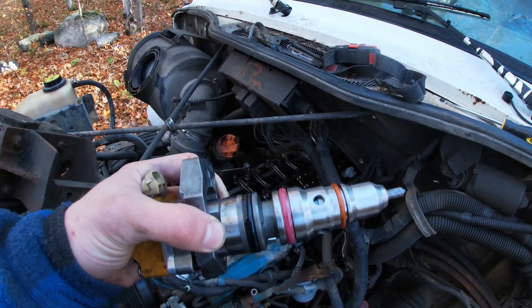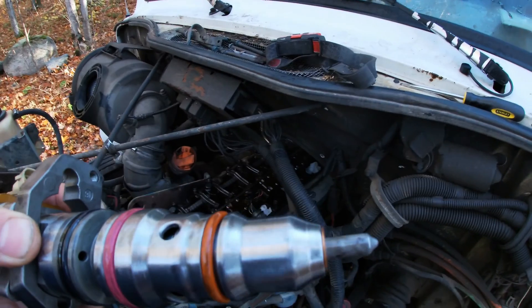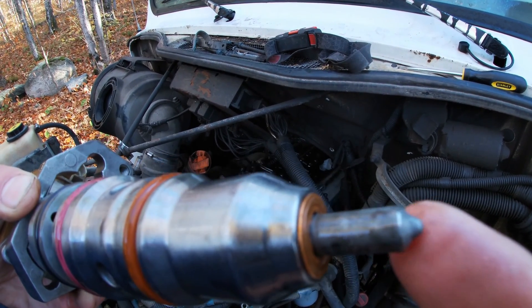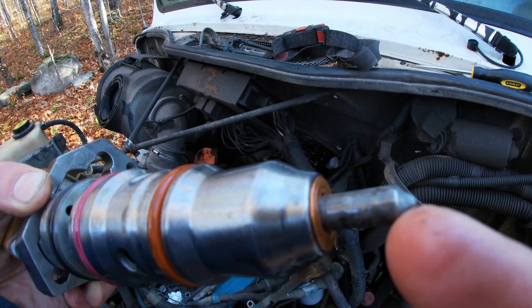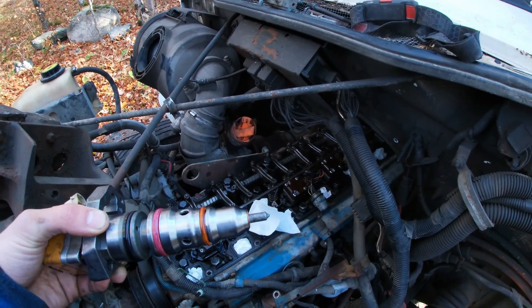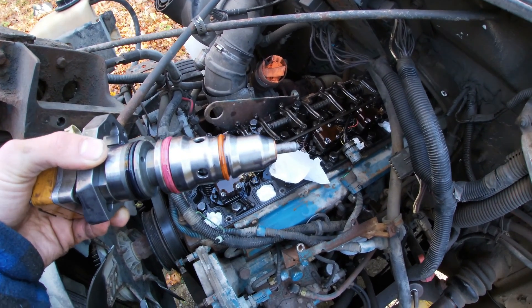October 12th, got the new rebuilt injector here ready to go in. When I was at the diesel shop yesterday I gave the guy the old one for the core, and the tip was broken on it. He said that's caused by either low fuel pressure or air in the fuel — those tips just don't break for no reason.